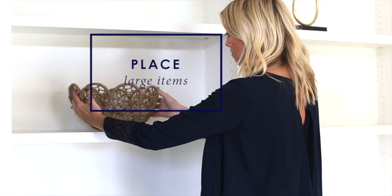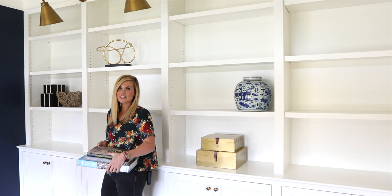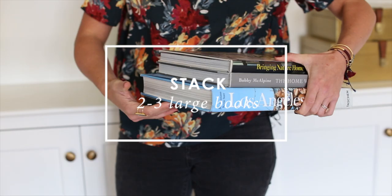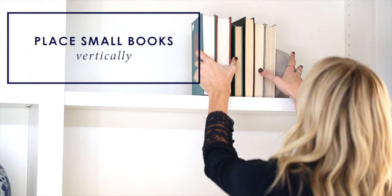Next, we will place all the large items on the shelves. We like to take coffee table books that have pretty spines and stack them two to three high to create levels. Line your reading books up, and if they have an ugly spine just turn them around, then place them between bookends.